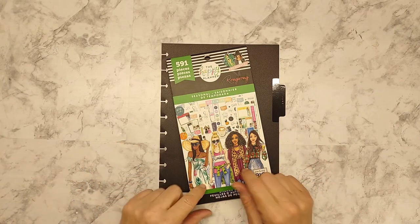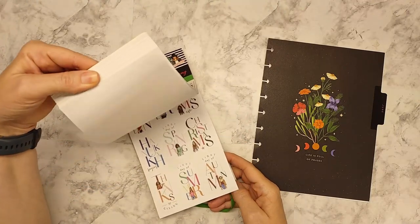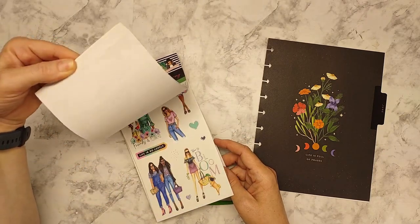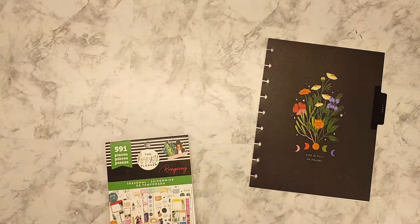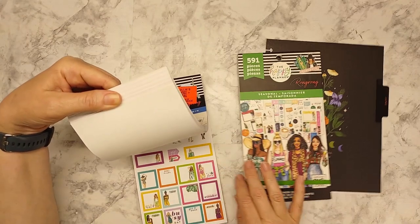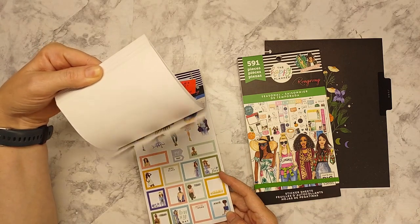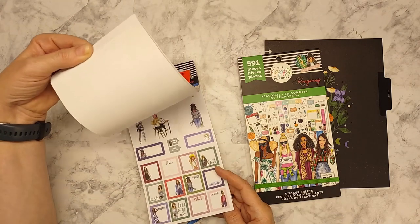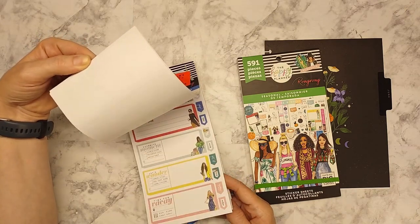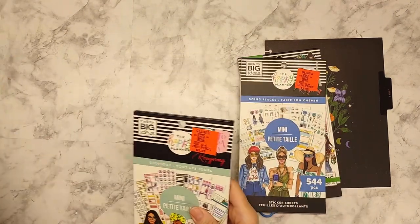I'm going to use the seasonal one — let me look — I might have to use a different one because I need the little boxes. This isn't a mini, okay, so I think I might use some elements out of here. I have this one, 'Going Places,' but I'm not sure. These are the boxes I'm looking for, but I don't know if they're going to have the little mini checklists. I like the little mini checklists. I might just pick and choose out of several of these.